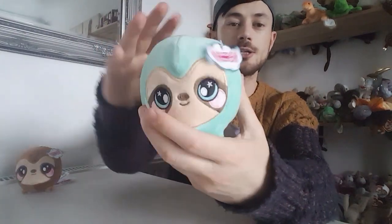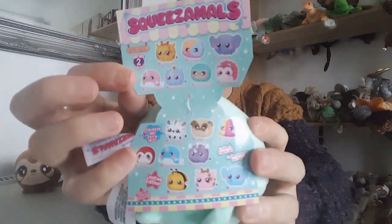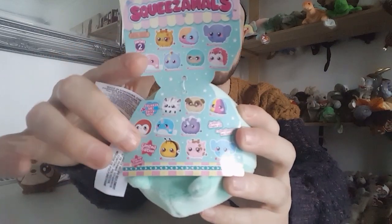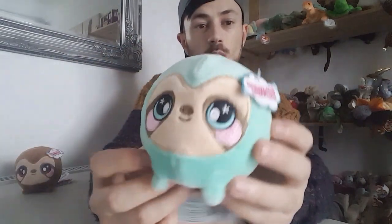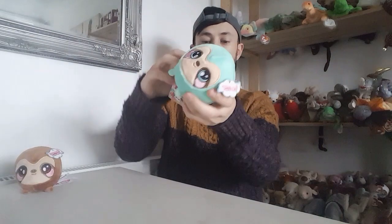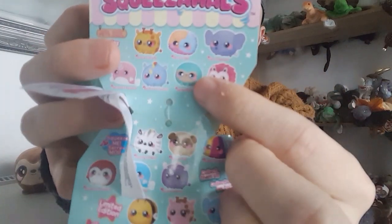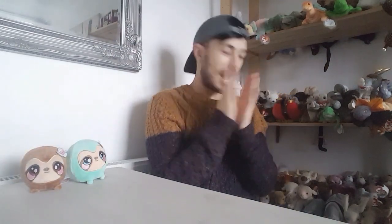The fur is really soft and she's also very squishy. When you first get them they're a bit hard, but once you give them a few squeezes it gets softer. I pretty much plan to get nearly all of Series 2, just as I collected most of Series 1. Let's figure out her name — Samantha the Sloth! She looks absolutely adorable in her little picture, really cute, and I'm going to put her side by side with Simon because they look really good together.